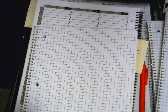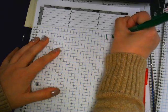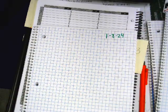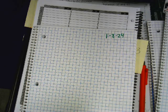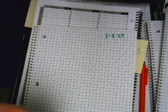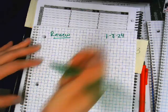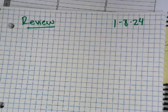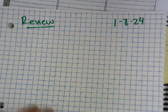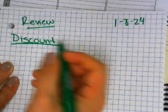Alright, iPads away. Jordan, 1/8/24 — we're gonna take two things that you learned right before winter break and put them together into one newer thing. Before we start the newer thing, we're gonna do a little review. Let's check our notes.